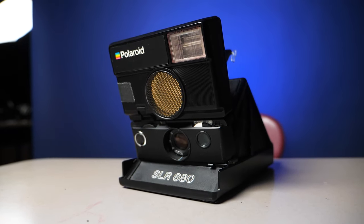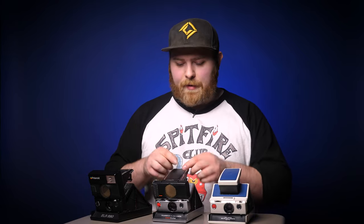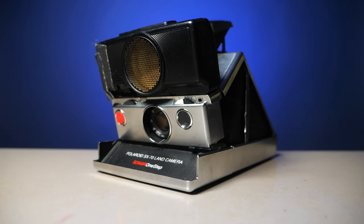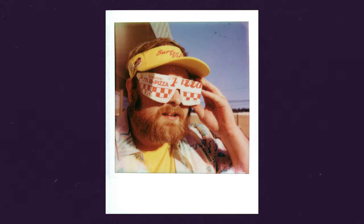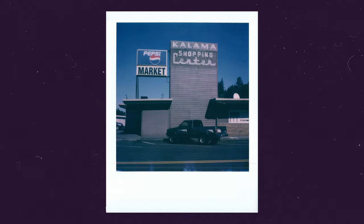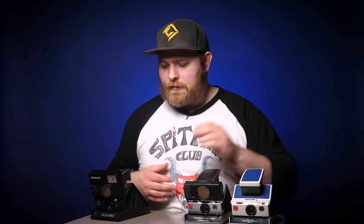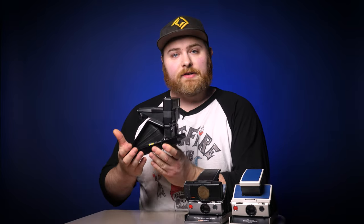The SLR 680 is a really beautiful camera. If you have the cash, I do recommend it. However, these other SX70 cameras still put out beautiful photos and you can still use 600 film in them. You can do what was done with this camera — it was sent in to be converted to shoot 600 film natively, so you don't have to use an ND filter. It natively shoots 600 film just as the SLR 680 does. It's a little bit smaller and more compact, and you can still throw a flash on it. There are some purists who don't like that conversion, and that's fine, but the option exists.